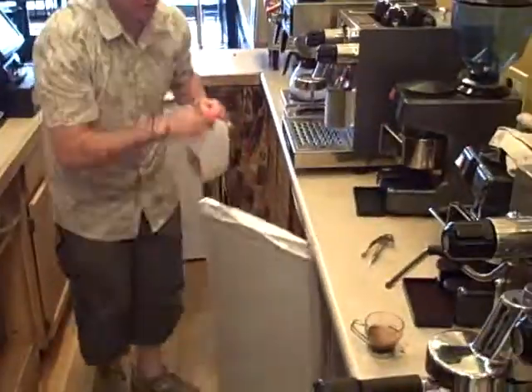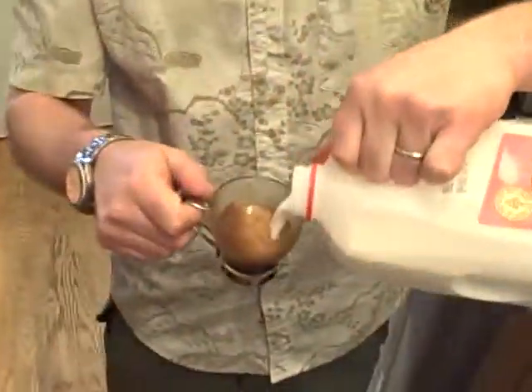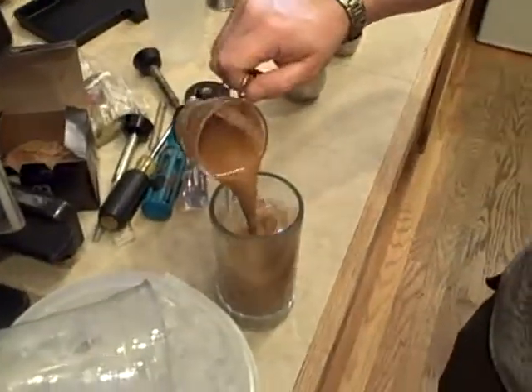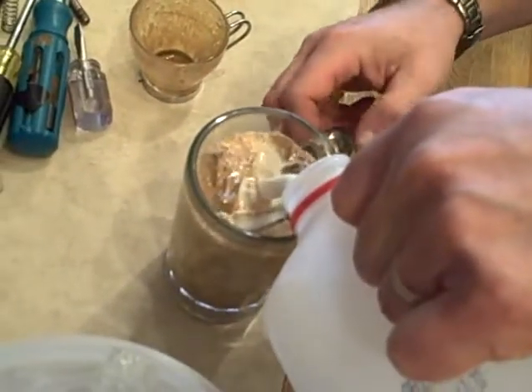There we go, a perfectly pulled double shot. Now I'm going to get some cold milk and mix it with the espresso. What you're trying to do is cool down the espresso and pour it over the ice. You want to cool it down so it doesn't melt the ice, and then top it off with cold milk. There's a nice latte.